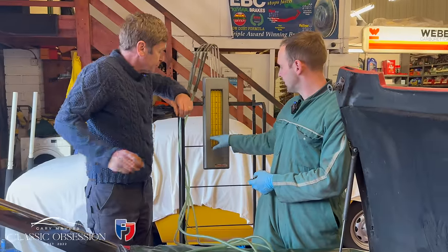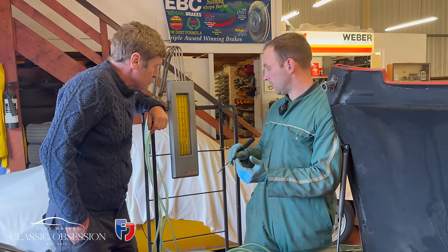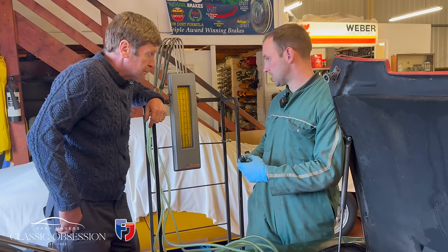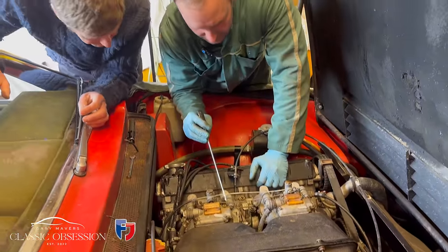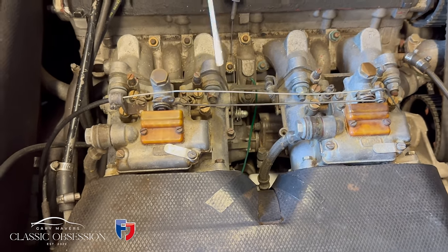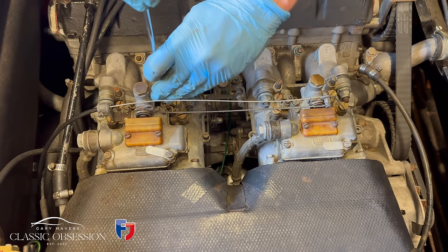What I would suggest now is getting it somewhere fairly close, then going on a road test and putting it back on the manometer to see what it's doing. We don't know what the internals of the engine are like — compression, valve condition — we need to make sure everything else is okay. Start with the timing, then this, then check everything else. Also, can you see these plates between the carburettor and the inlet manifold? They have O-rings in there and should be more flexibly mounted — it's over-tightened. The carburettor needs movement, and the O-rings may now need replacing.